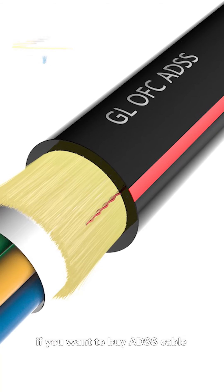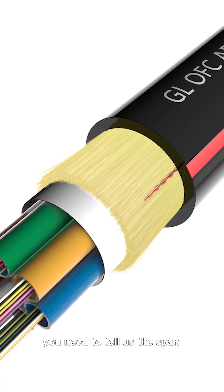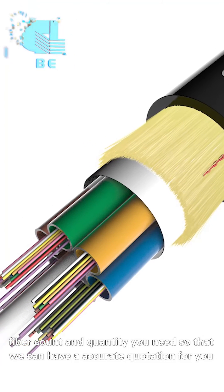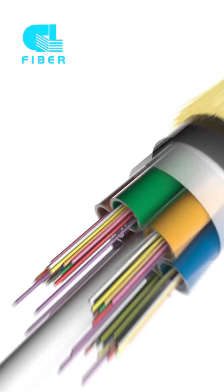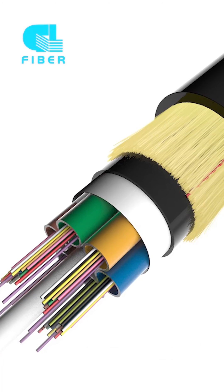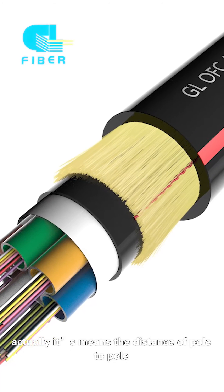Normally, if you want to buy ADSS cable, you need to tell us the span, fiber count, and quantity you need so that we can give you an accurate quotation. Sometimes our customers don't know the meaning of span — it means the distance from pole to pole.